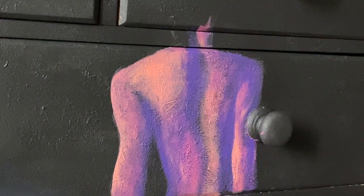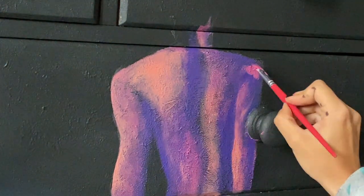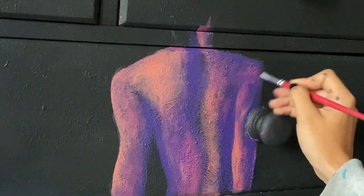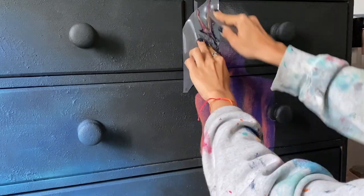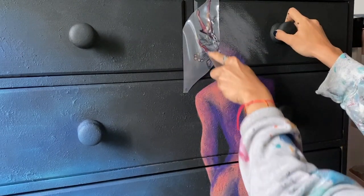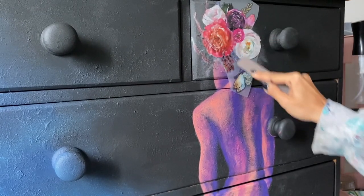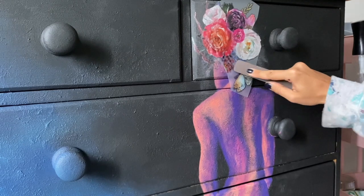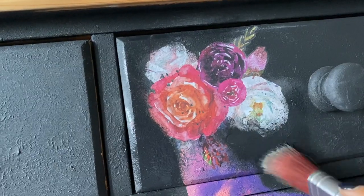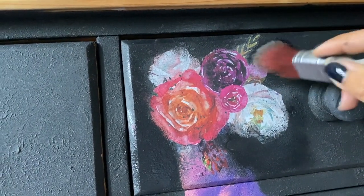I didn't know what to do with her head, but then I got an idea to apply a transfer. First, I sanded the area where I wanted to apply the transfer so I could easily do it. Then I applied the Flower Child transfer — I applied some horns and then the flowers and rubbed them with the stick provided. At the end, I sanded the horns and then just created some shadows around the flowers with Caviar.